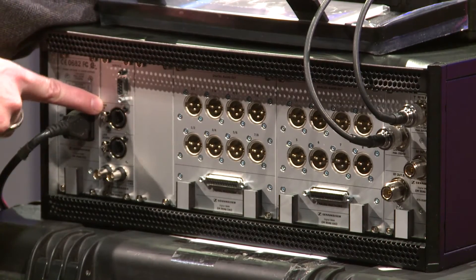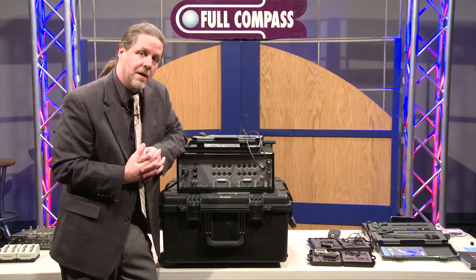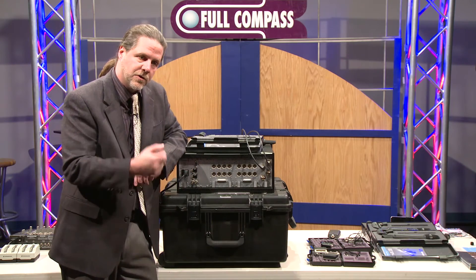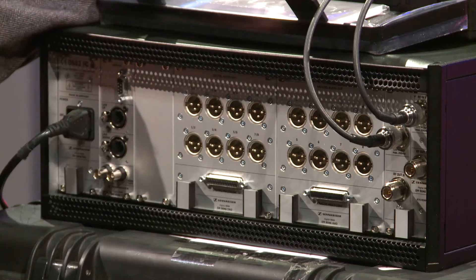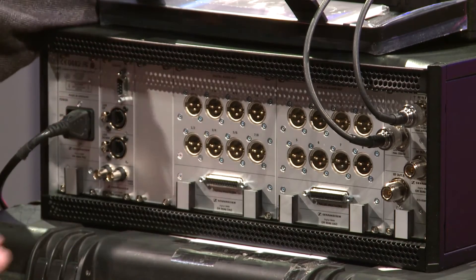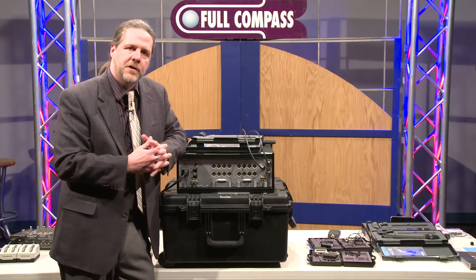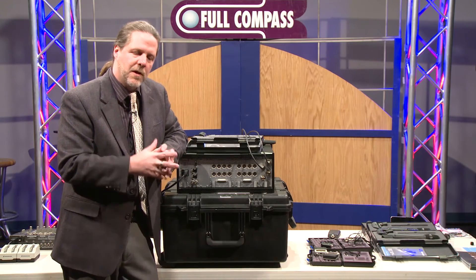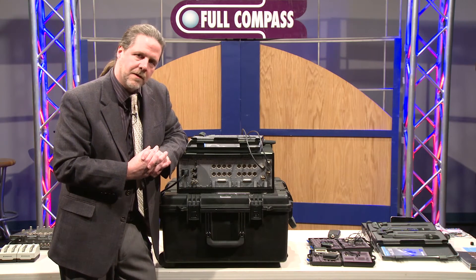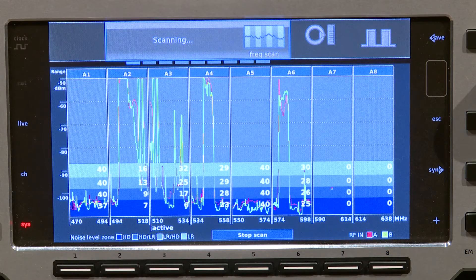I have my Ethernet card because this is compatible with the WSM software you can use with our G3, 2000, 3000, and 5000 series systems — now also available for the 9000 for control and monitoring. It has a word clock sync input as well, and a medical-grade power supply. And here we have a blank card for future upgrades — multi-channel digital formats like MADI and AVB. We want to make sure this system is going to be compatible for future integration with other multi-channel wireless systems.